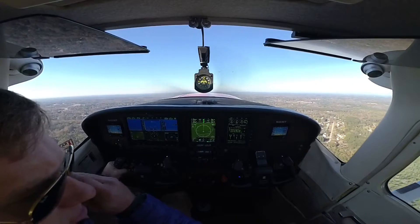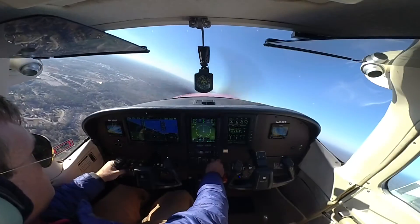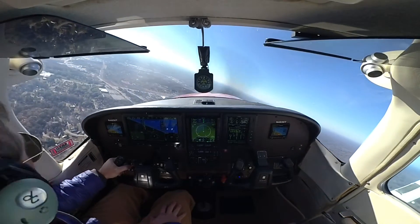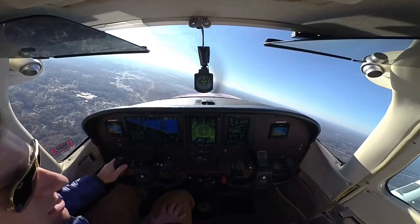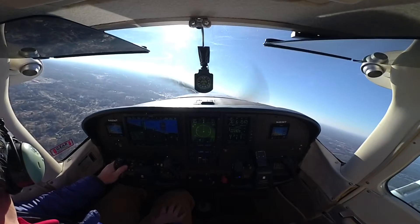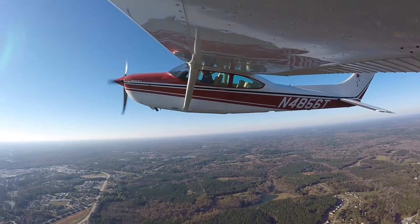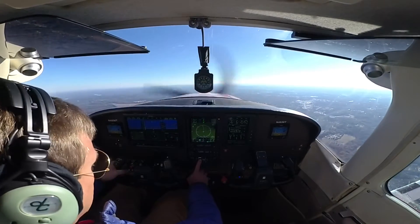It's a beautiful day — smooth as glass up here. I think I'll make my final destination altitude 3,500 to give me a little bit more room from the ground. Let's engage the autopilot.